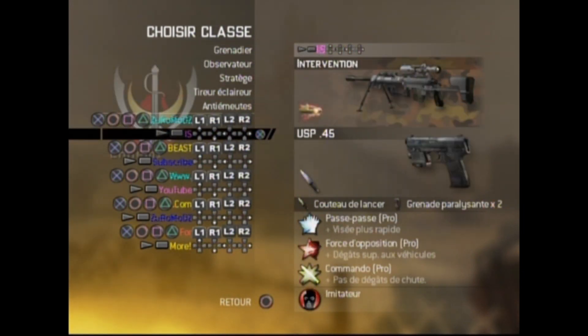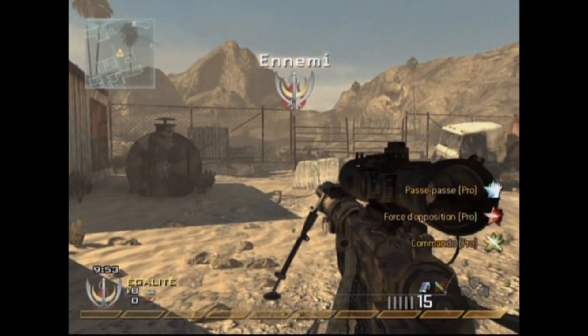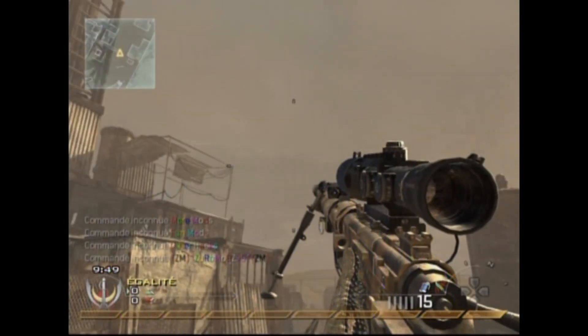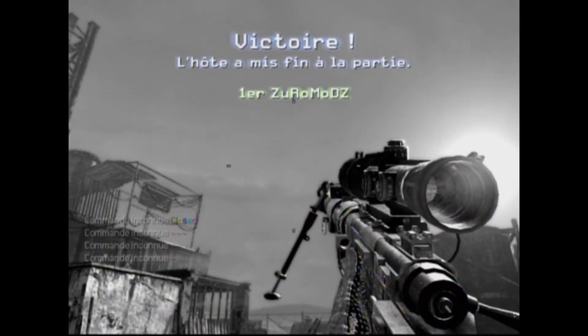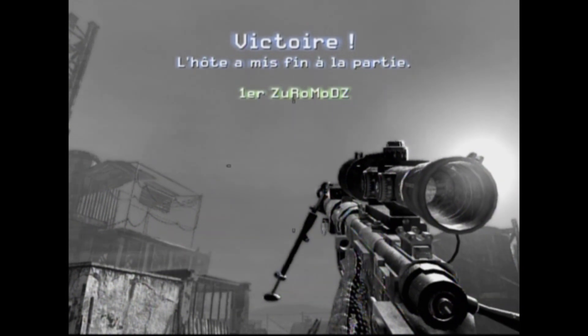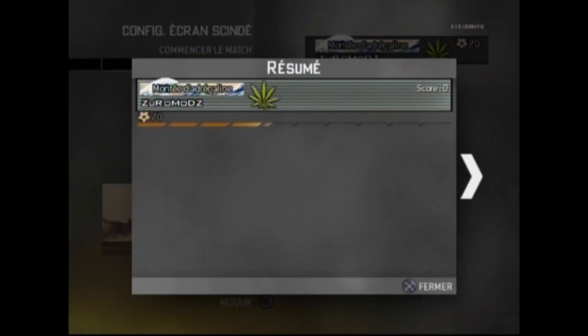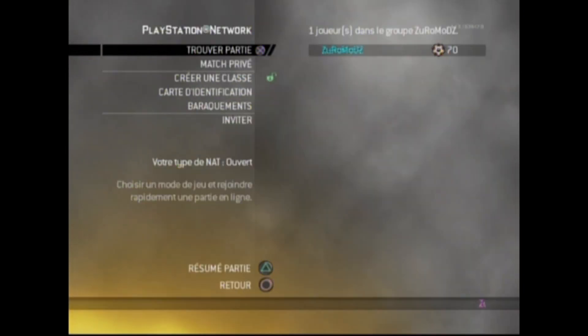In split screen, the design of the menu doesn't matter, so you can leave the game. Don't remove your USB device until you close your PS3 — if you remove it, the menu will not load.